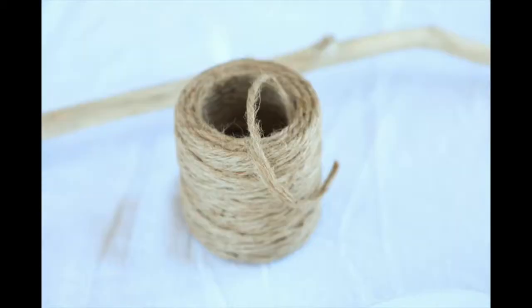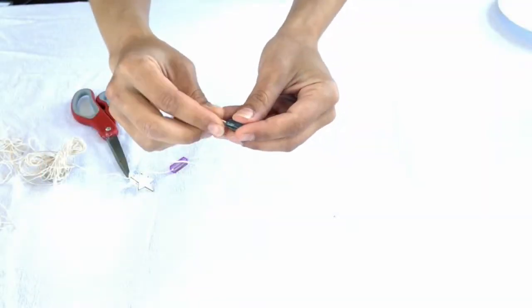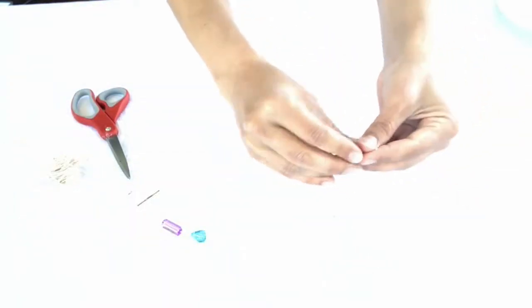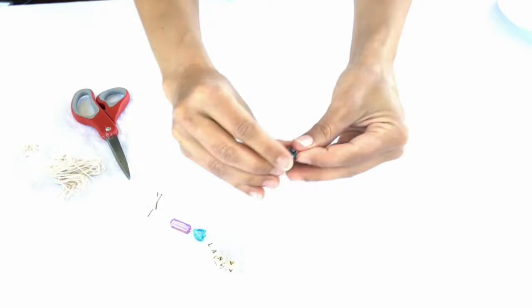Hot glue gun, scissors, jute rope, beads, stick. The first thing that you want to do is string your beads with your child's name on it, so that way the walking stick becomes customized.